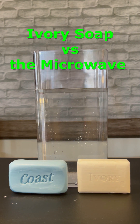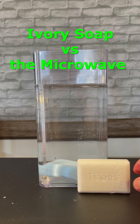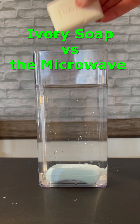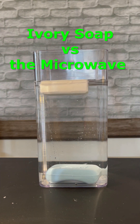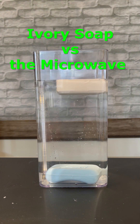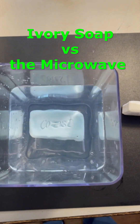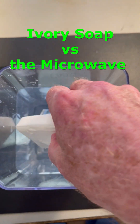Have you ever noticed that when you drop a bar of soap into water, it sinks? That's all except for ivory soap. As you can clearly see, it floats. Some people say that's because ivory is made with lots of air bubbles whipped into it, and that these trapped air bubbles help to make the soap less dense than the water it's floating in.